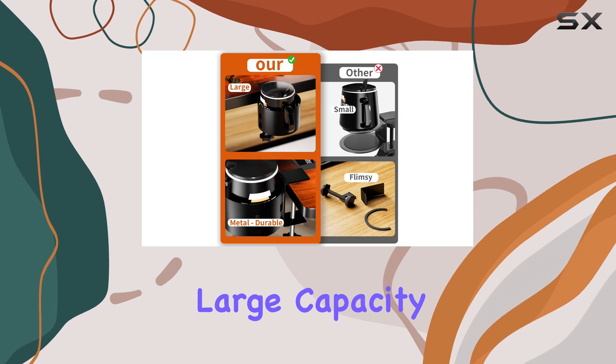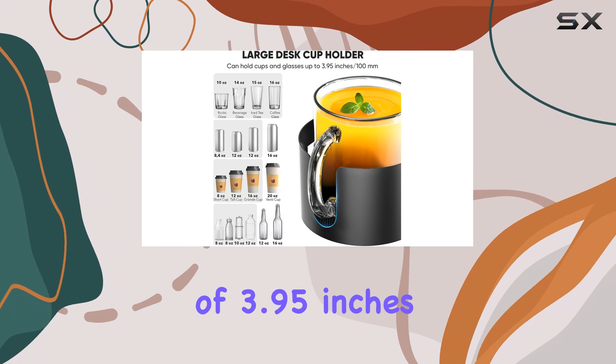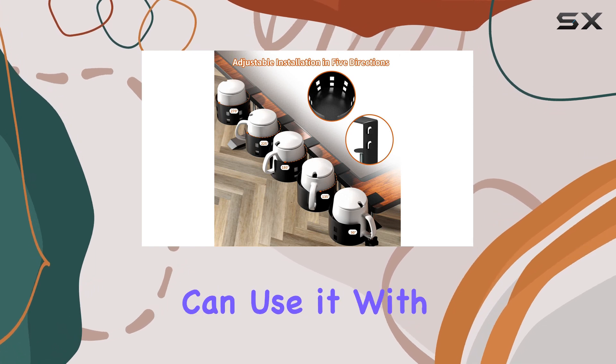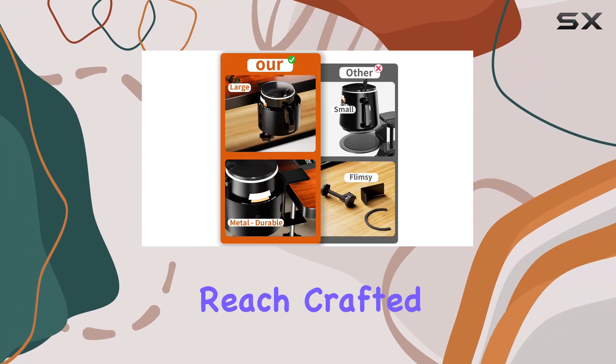The large capacity of this cup holder is impressive. With a diameter of 3.95 inches, it accommodates most popular brand bottles ranging from 18 to 40 ounces. This means you can use it with a variety of drink containers, ensuring your favorite beverage is always within reach.